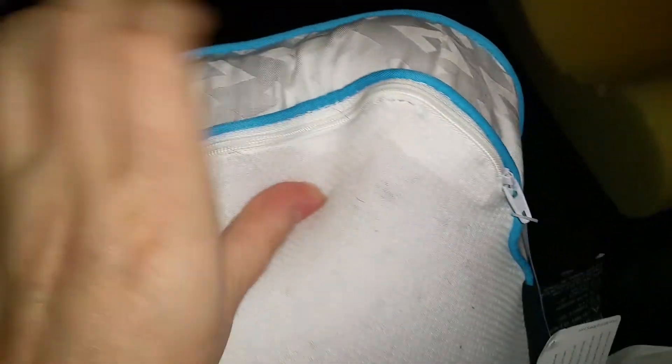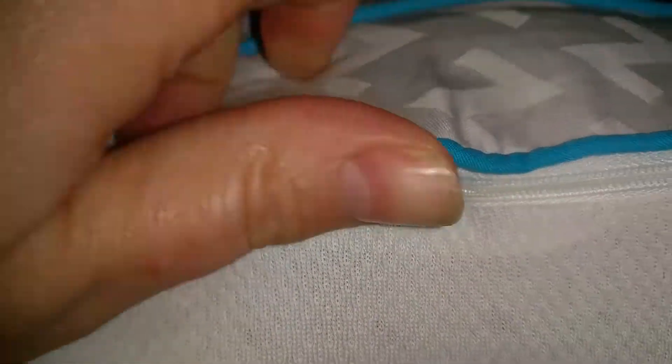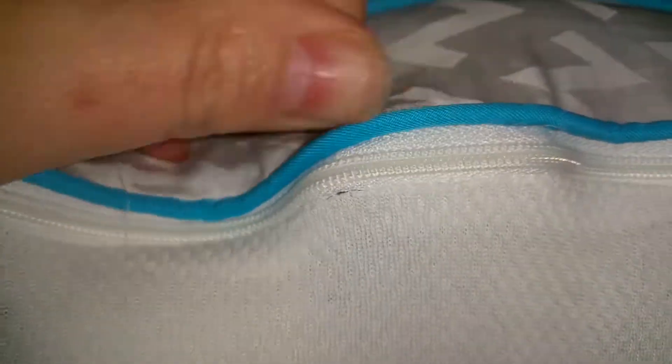It comes with this really nice cover. The one thing I did find is the sewing around the zipper — if you can see, in a couple different places it's already starting to come apart. Which I think for the price they should have looked at that a little bit better. There's a big one here.